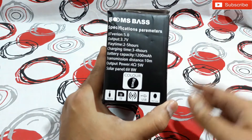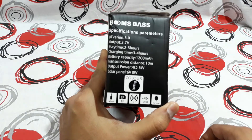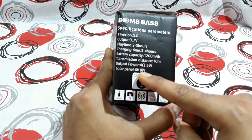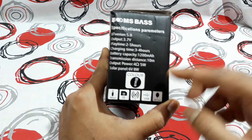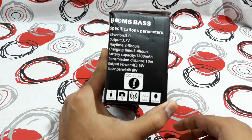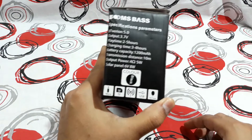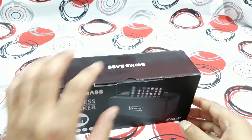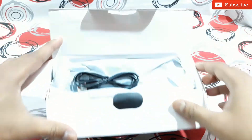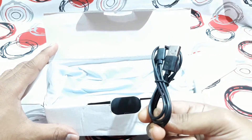This thing is a bit different from other Bluetooth speakers you've seen before — it has a solar panel, 6V 8W, at the back. So if you keep this in the sun, the solar panel will charge the battery and you don't even need a power source to charge it. Let's open this and check the speaker. At the top you get a USB charging cable.